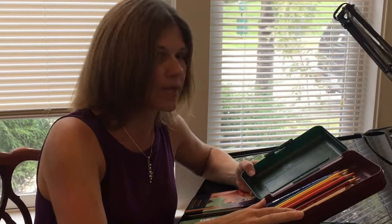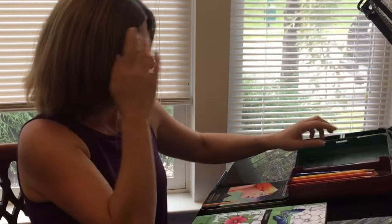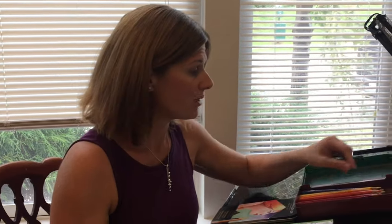Each pencil has a name and a number, so it's great. You can add to your collection, and over time you'll have a beautiful array of colors to choose from. I also suggest getting a pencil sharpener — an electric pencil sharpener will save you a lot of time and help keep your pencils sharp.